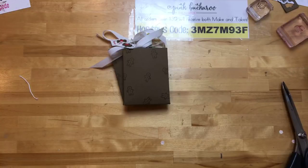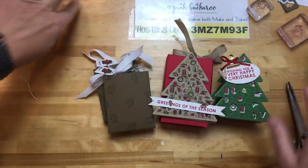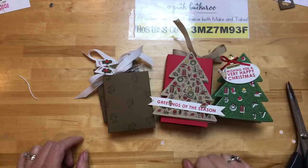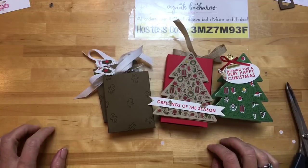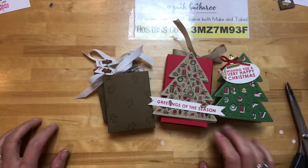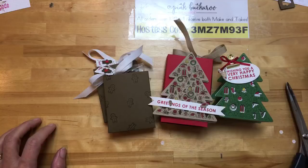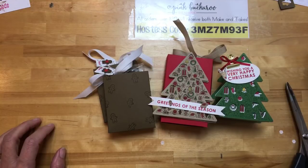We had three projects — all three are available in the project sheet over on my blog. If you place a minimum $30 order using this hostess code by Monday night, I will send you all three make and take packets for free in the mail. Let me know if you have questions — I'll go back and read your comments. Thanks for joining today and don't forget to take advantage of that retired list before things run out. Enter the drawing for the Watercolor Christmas Kit over on my blog. You guys have a wonderful weekend and I will see you next week. Thanks so much for joining me — bye-bye!